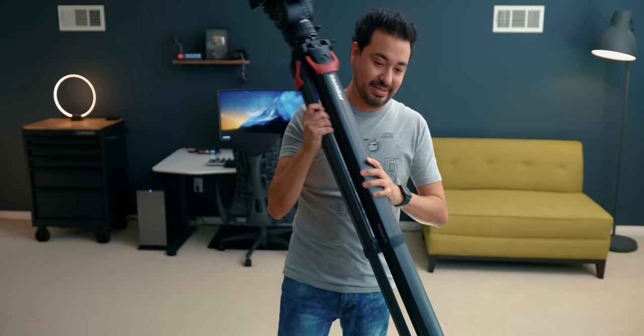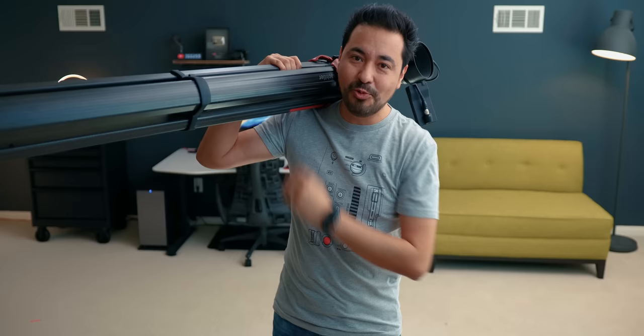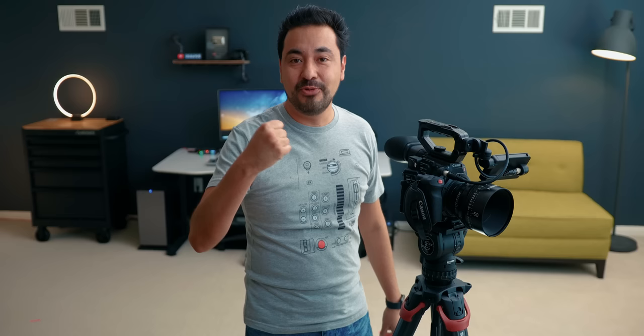One of my favorite features is the legs at the bottom have magnets. If I want to transport this, you can hear it lock into place — those are the magnets — and I can just carry this very easily. The shape of the tripod itself is not like your typical tubular shape. It fits really nicely on your shoulders, so transporting it — especially at conventions — is very easy. It takes a little muscle to open because of the locking mechanism, but it's great for transport and your fingers aren't going to get crushed.